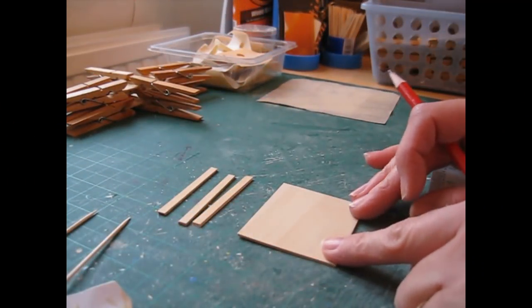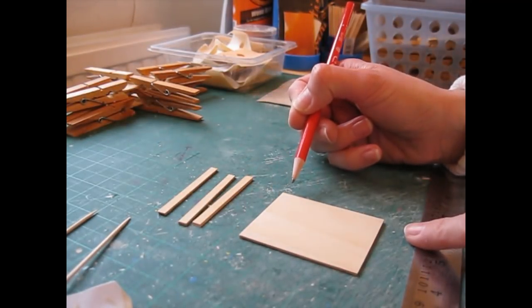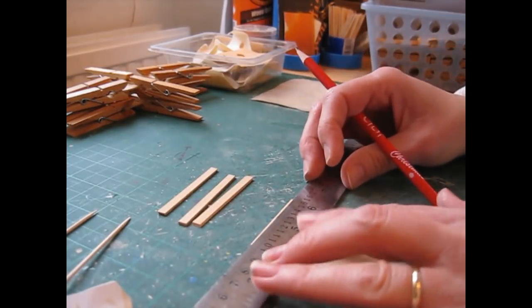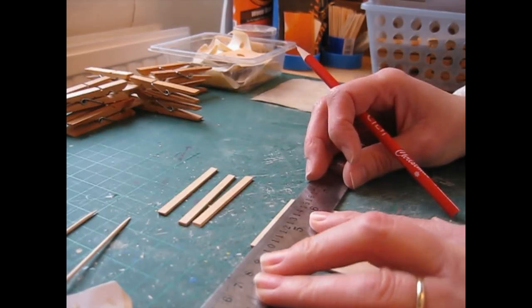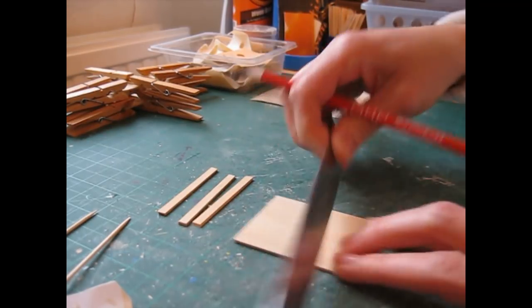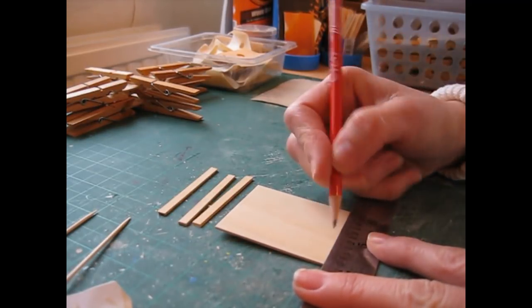We're going to do the same thing again with the back piece. This time you want to make the pencil mark along the short edge of the piece. However you rounded it — whether up or down — make sure you do the same thing with this piece. That way your mouldings will all line up once it's all fitted together.